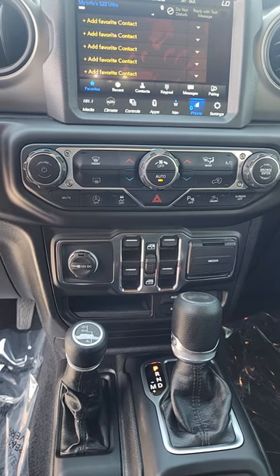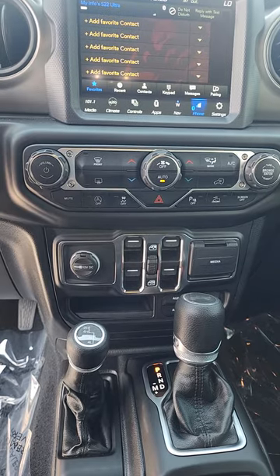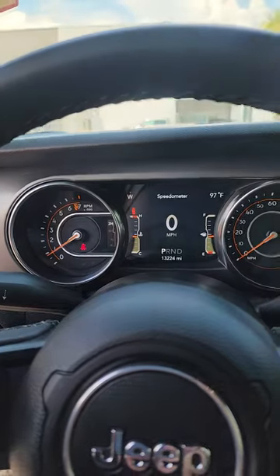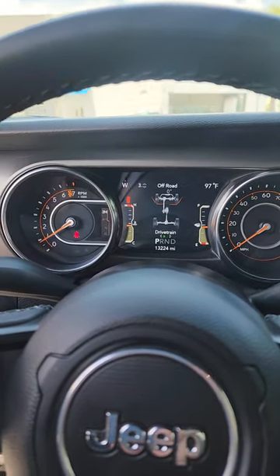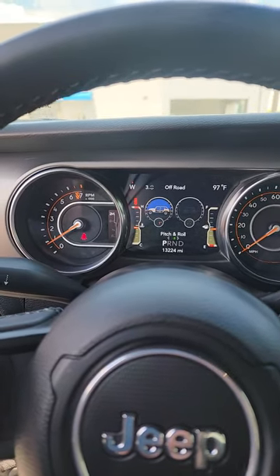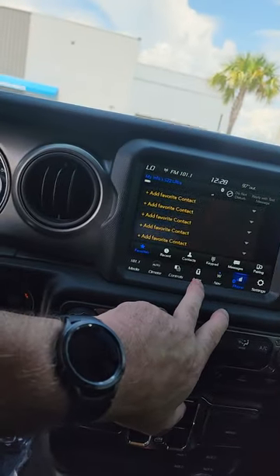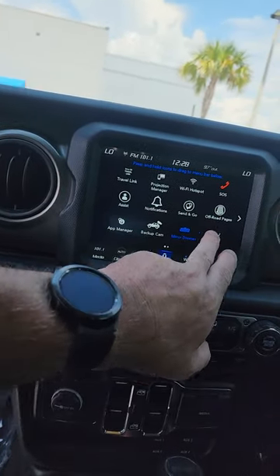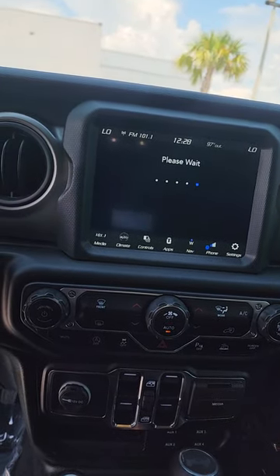It's really nice when you're going down a hill because the only thing you have to concentrate on is steering. Inside the vehicle, you have all your gauges and the off-road pages, which include an inclinometer. When you go into the apps, you also have additional off-road pages.